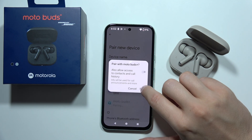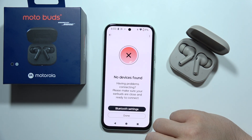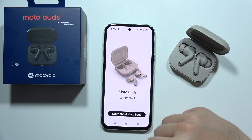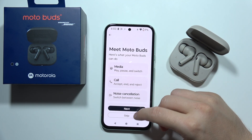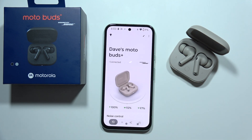Select them, accept the pairing, and now you can go back and click 'Done'. As you can see, we are now connected. You can learn some information about the device, accept permissions, and the setup is finished. Thanks for watching.